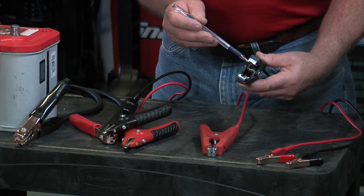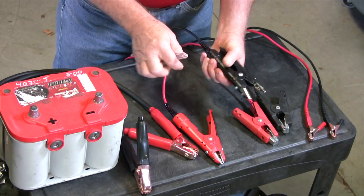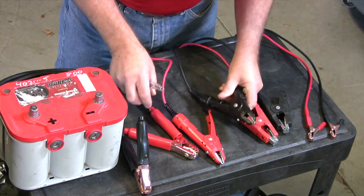These happen to be fiberglass clamps, so they've got two individual wires internal — same with these. What are known as the piranha clamps. The jaws are wired separately.